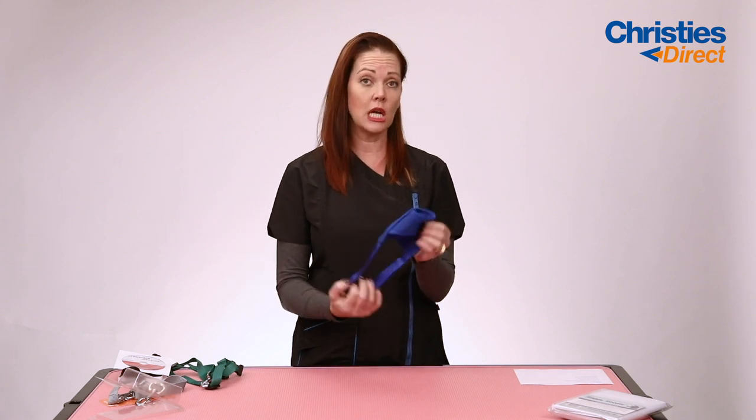They come in two colors, pink and blue, and obviously in a range of sizes, from really teeny weeny dogs up to big dogs.